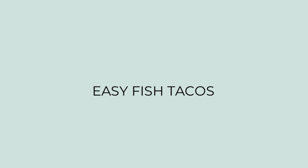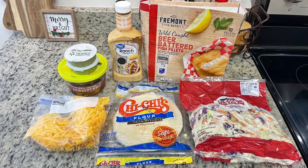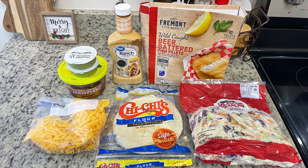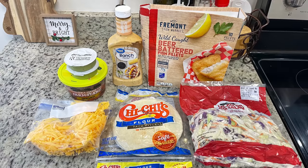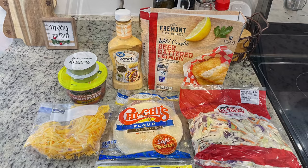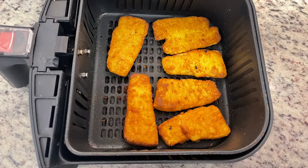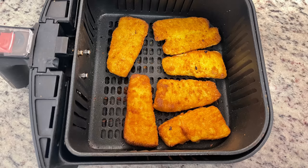I had a box of frozen fish fillets in my freezer that I needed to use up, so I made easy fish tacos. I got these fish fillets at Aldi and cooked them in the air fryer. For toppings I'm using small flour tortillas, shredded coleslaw mix, shredded cheese, fresh salsa, guacamole, and chipotle ranch from Walmart. I cooked the fish at 400 degrees for about four minutes, flipped, and cooked another three to four minutes until golden brown and cooked through.